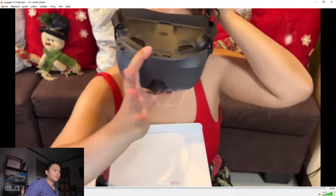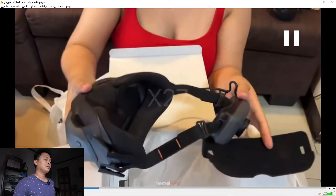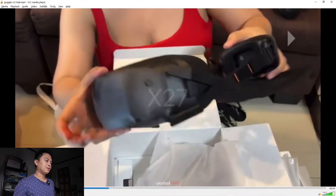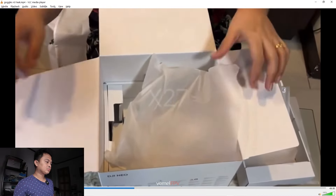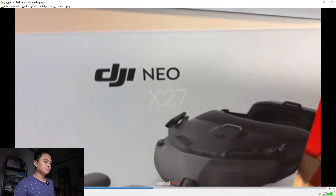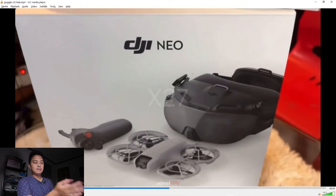I think that is a debugging button. It is included in the DJI new package with the RC Motion Controller 3.